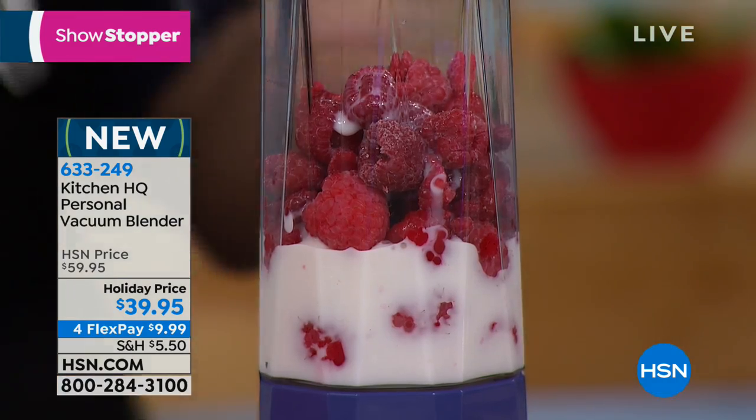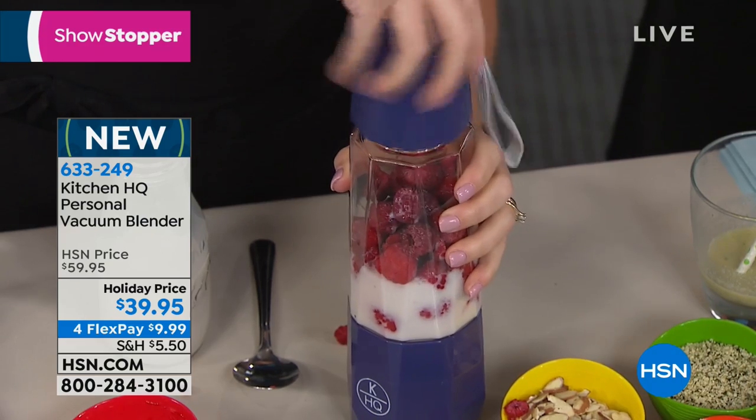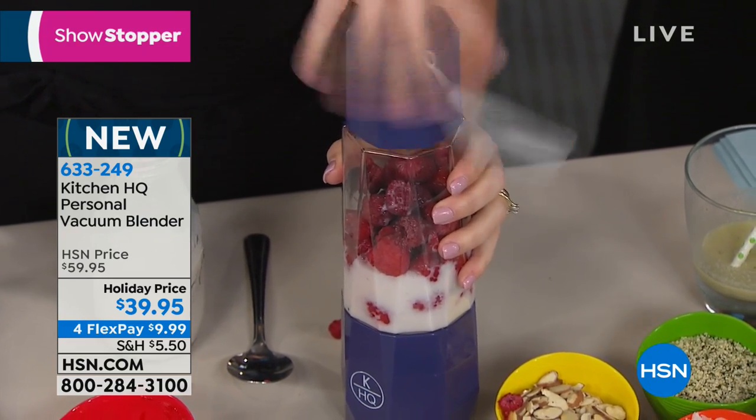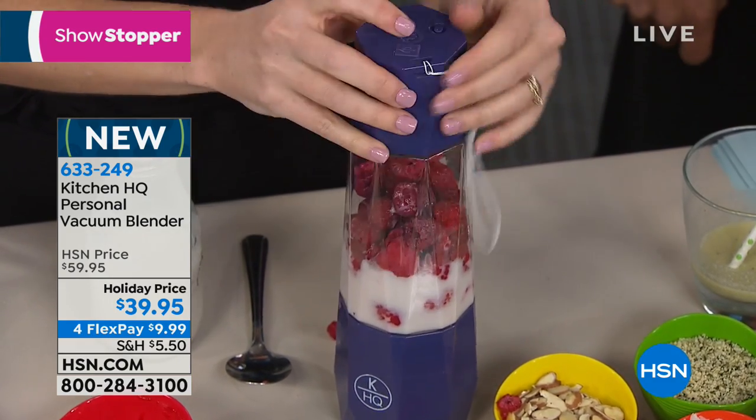Whether you use the vacuum option or not, it's there for you. You don't have to press the vacuum button, but there are no others on the marketplace that can do that for you, so having that option is key.